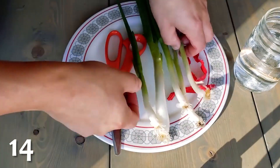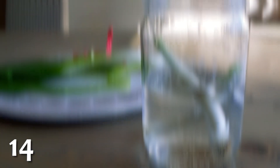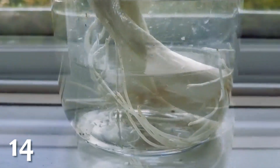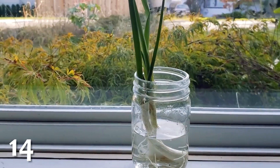Even if you're not a farmer, it's very easy to grow your own green onion. All you have to do is put the root end in water, and the entire stalk will grow back. Eat it, keep the root end, and repeat. You'll never have to buy green onion again.